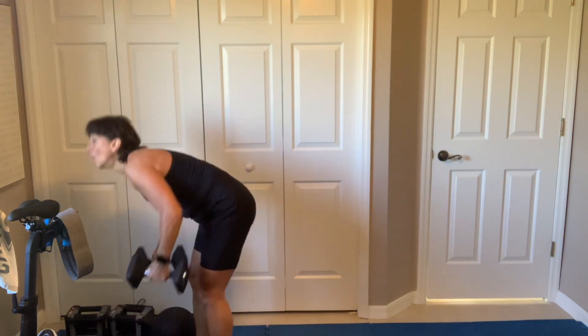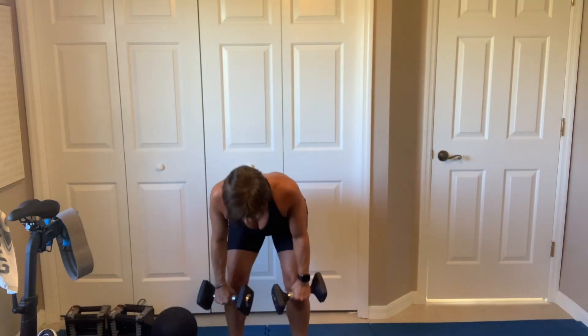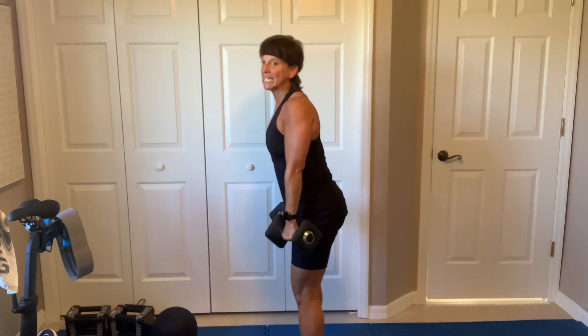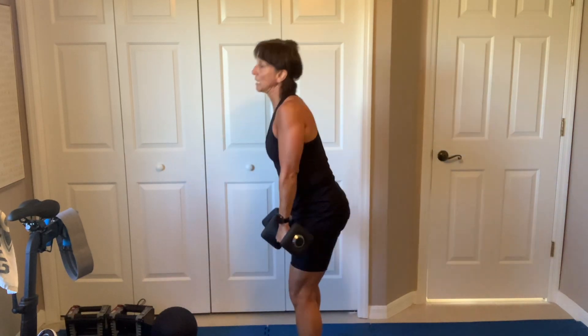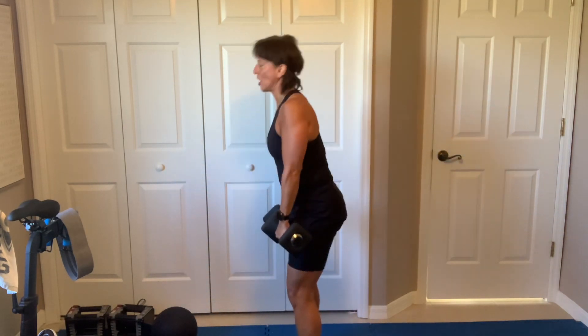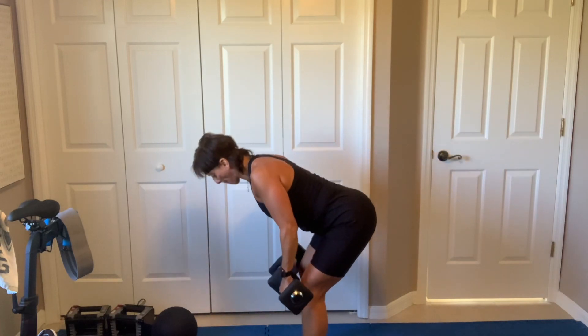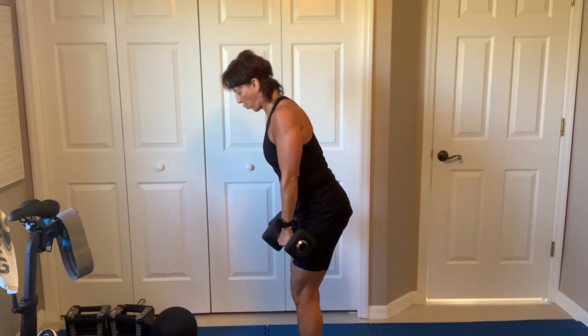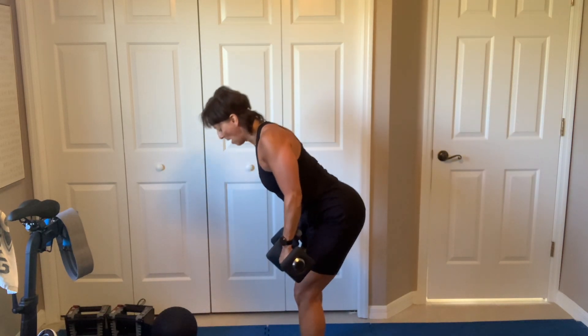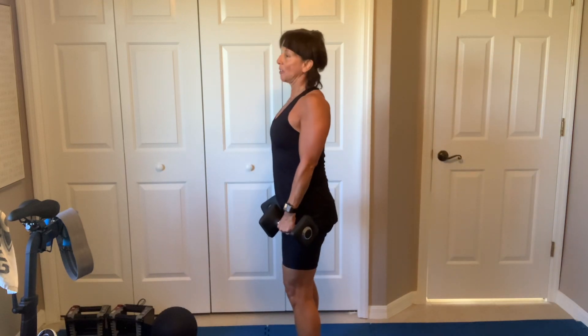Then we're going to go down to the floor for a seated figure 8 — it's almost like a Russian twist, but that dumbbell is going to go in between our legs. Pick up those dumbbells. Shoulders down and back, slight bend, hinge. Keep that back super straight. Stand and reset. That back is straight — do not let that lower back arch. Brace the belly by the spine, before you hinge. You're only bending at the hips. Hamstrings. Fix your shoulders — don't let those dumbbells take them.